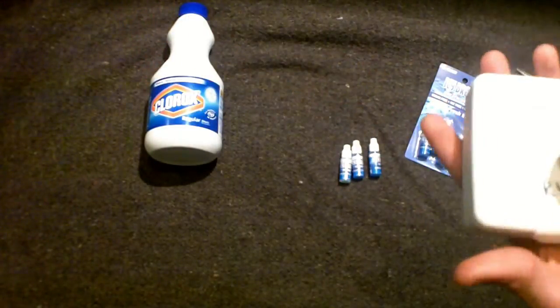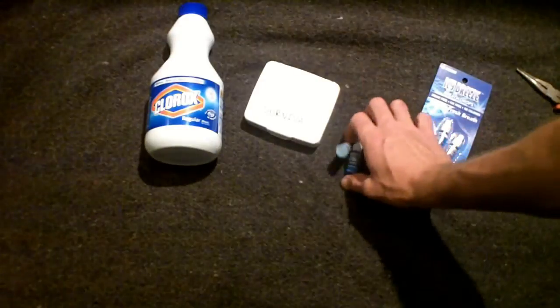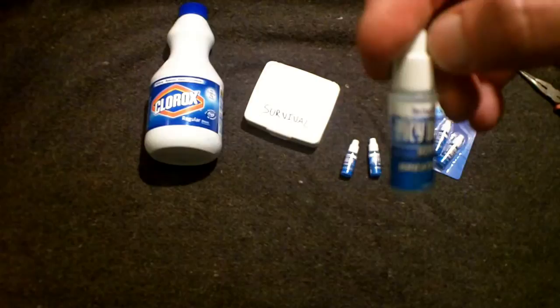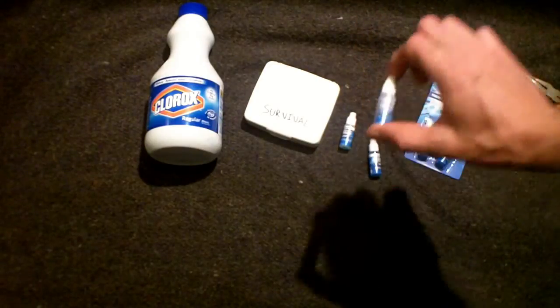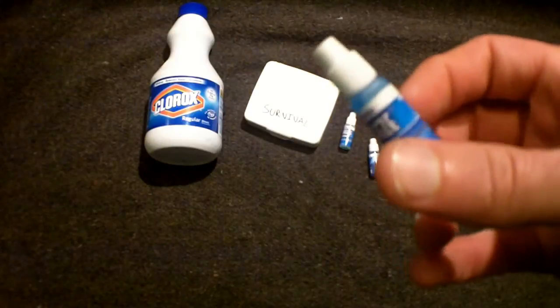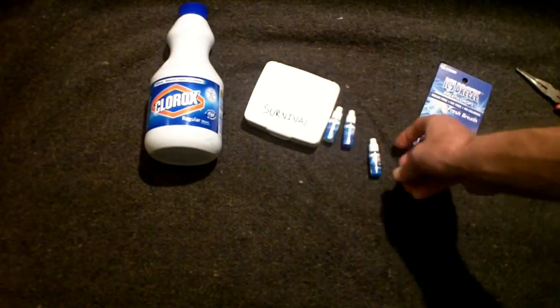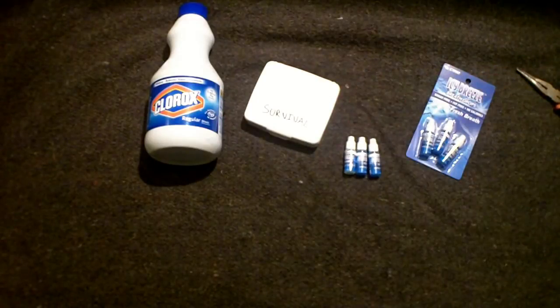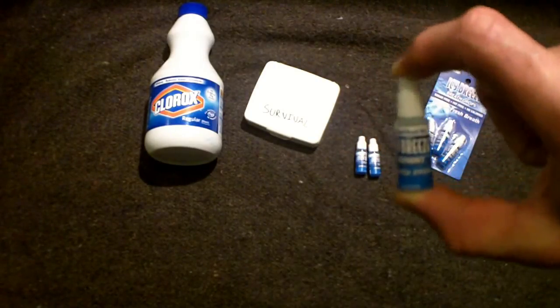I measured out exactly how many drops are in these containers — it's going to vary depending on how full the bottle is. I counted out using the actual breath stuff that came pre-packaged, and I got about 115 drops. The recommendation for bleach purification is about three drops per liter, so if you do the math, that's going to be about a little less than 40 liters for just one tube.